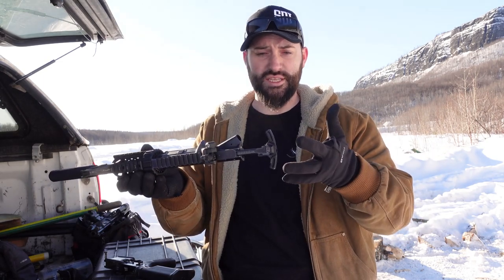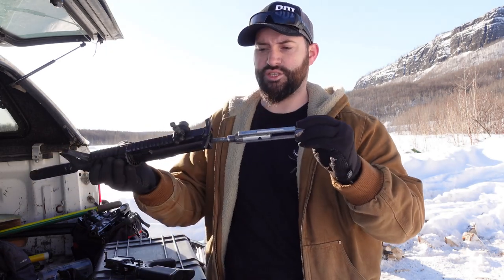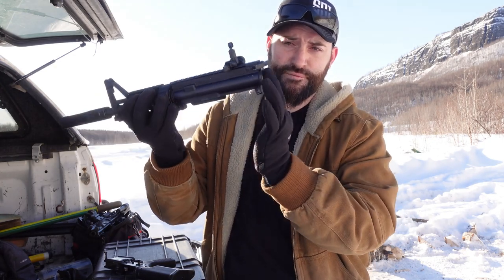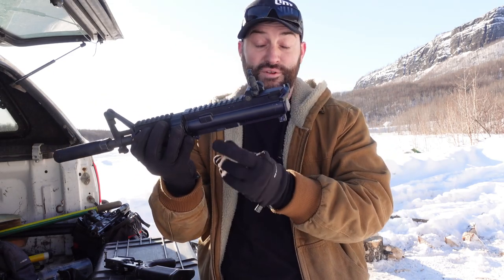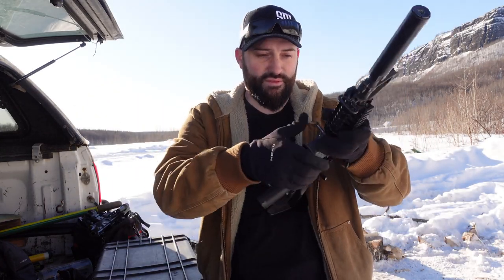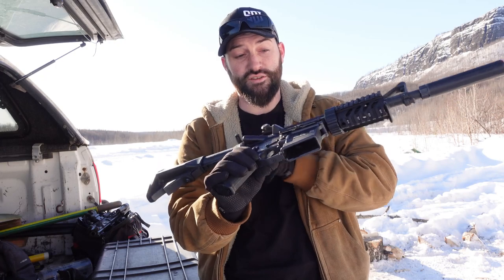Let's put this thing together. You have your standard — in this case an ambi charging handle. You basically just take your insert and slide it all the way in. See how it's flush across the back? You don't need to pull the charging handle back first. Flush across the back is how this goes in, and then you just pop the pins and now you have a functioning 22.